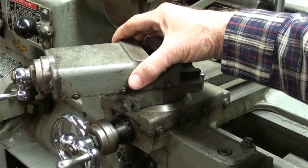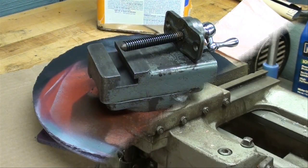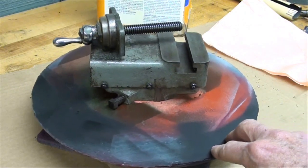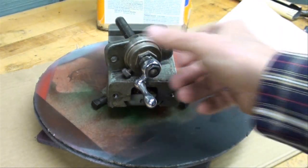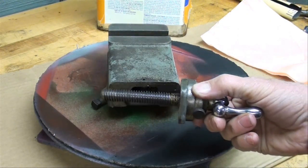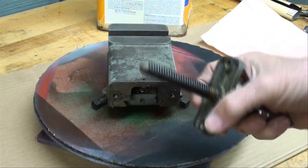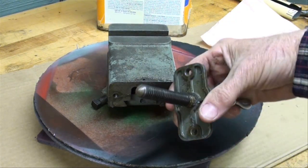This one is way too loose, so I'm going to take it off and meet you at the bench. The compound is now off of the lathe and on the bench. Some of this work you can do on the lathe, but for my purposes here I'd rather do it on the bench. I've removed the two screws that held the plate onto the end, and that allowed me to screw the screw all the way out. I'm going to clean everything real good — you can see there are chips in there. You're always going to find chips inside these machines.